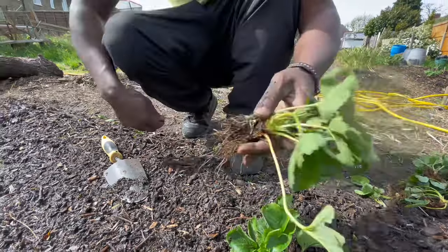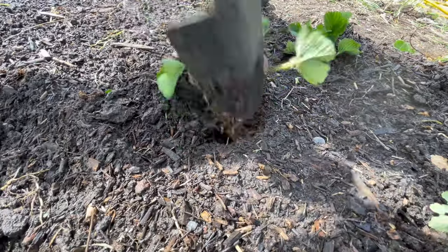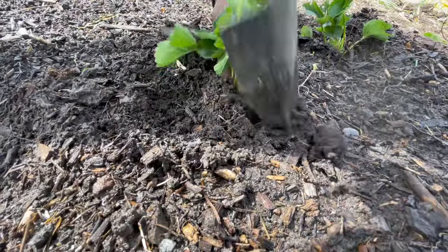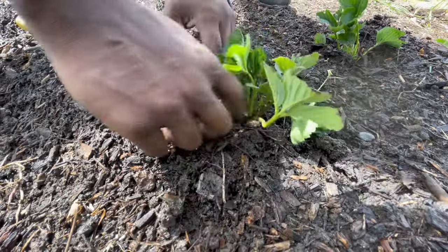We want the plant to focus on establishing roots for the next month or so, and that will give us some strong, big berries rather than some small, weak berries.